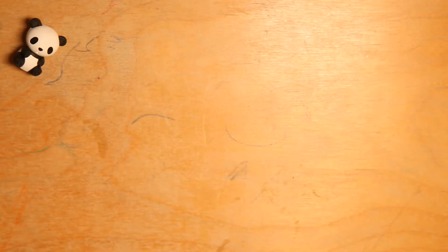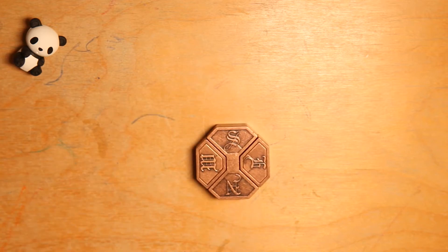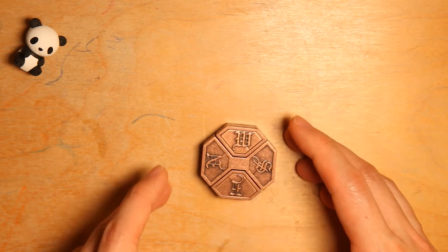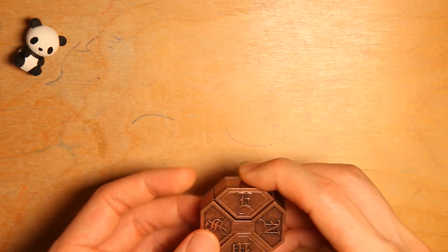Hello guys, welcome to Downtime Fun. Today I'm going to give you a quick solution to the Hanyama Cast News. This is a six-star puzzle and it has a very interesting solution.